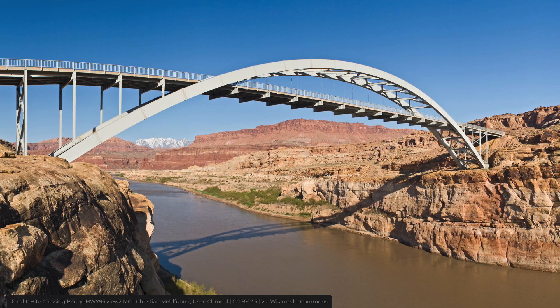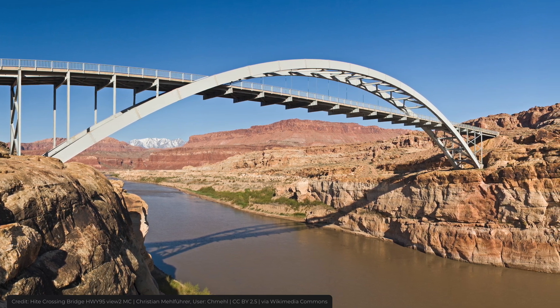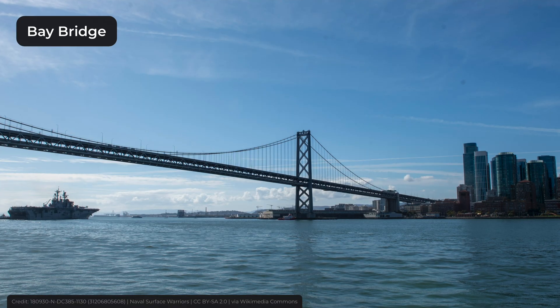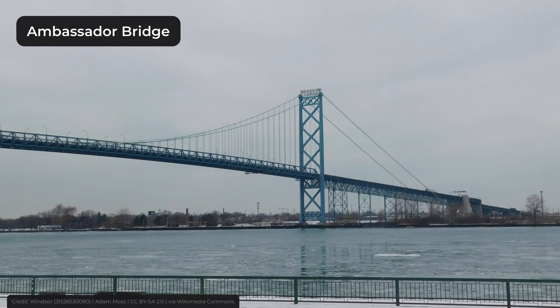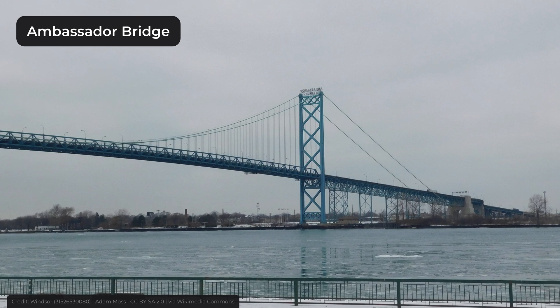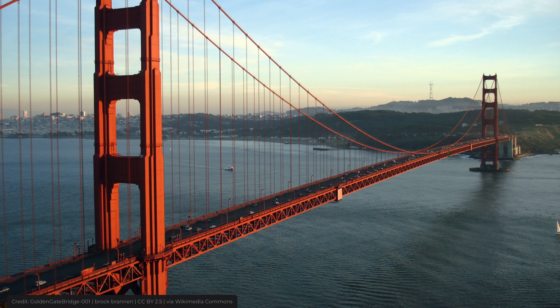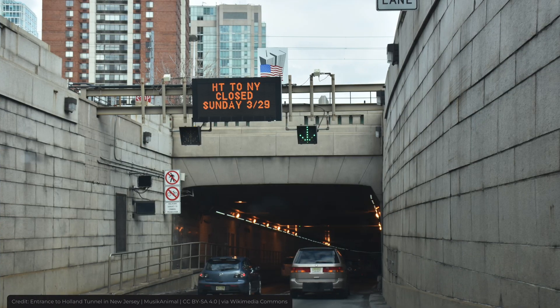Bridges are one of the most important types of infrastructure. They connect neighborhoods like Manhattan and Brooklyn, cities like San Francisco and Auckland, and even countries like the United States and Canada. It's one of the only ways of providing a way over an obstacle. Another way is through tunnels.